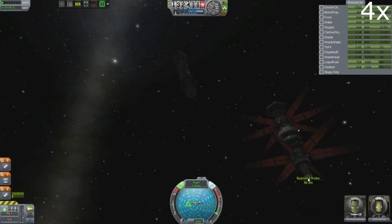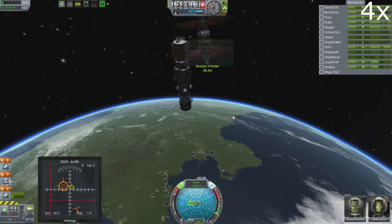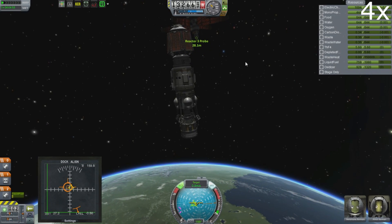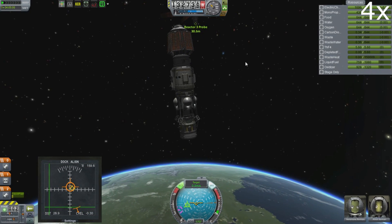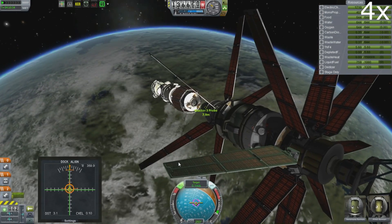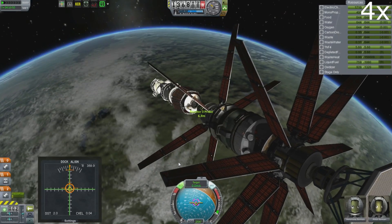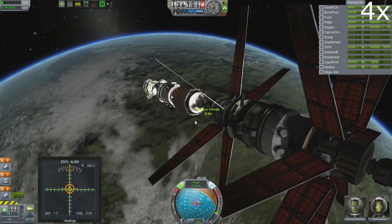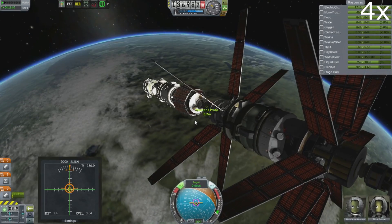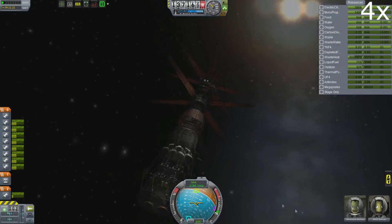We're just going to move alongside this thing. It was unfortunately pointed in completely the wrong direction, so I had to fly around it and then come in from the front. I skipped most of the boring docking sequence because this thing is incredibly unwieldy and moves very, very slowly — so you really don't want to watch this in real time. Suffice to say, we do actually perform the union between these two large objects.